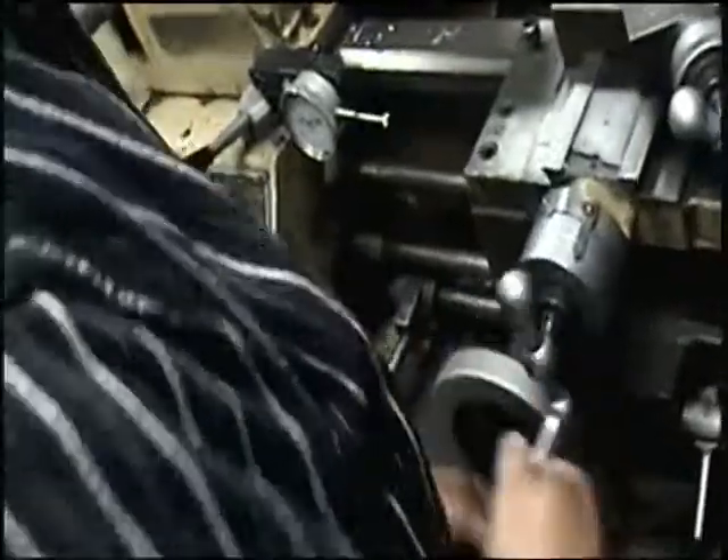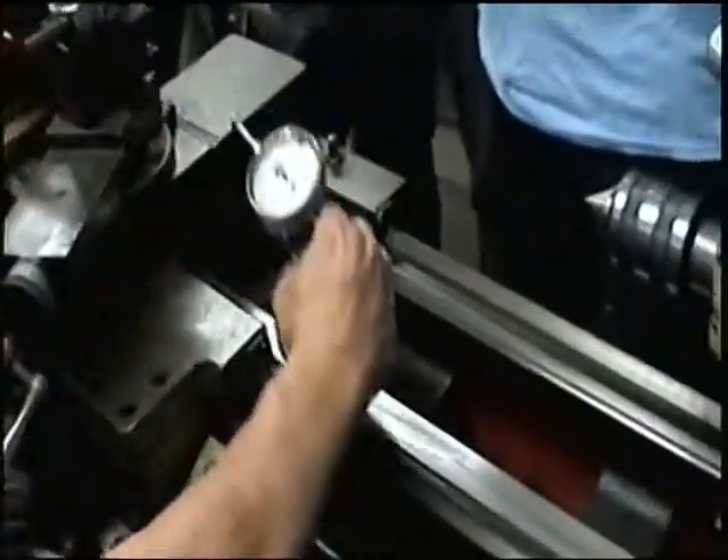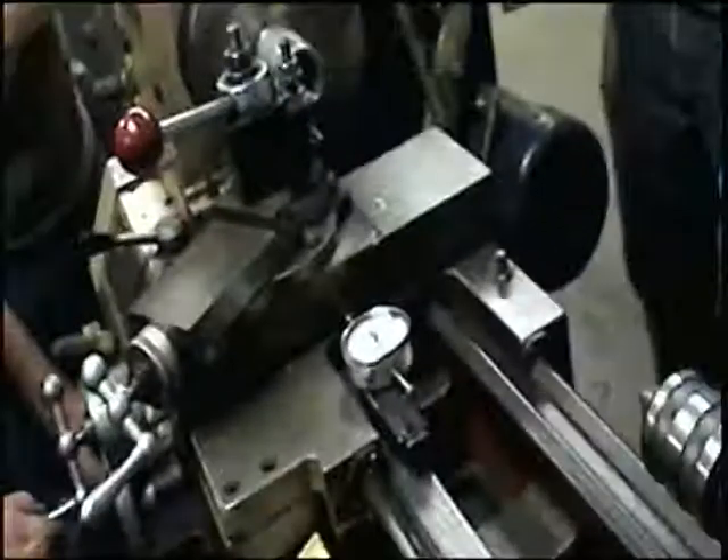Alright, we are now going to turn — we are doing a facing operation. I don't have room here, just want to make sure my chamfer on the back side is right. That's alright.